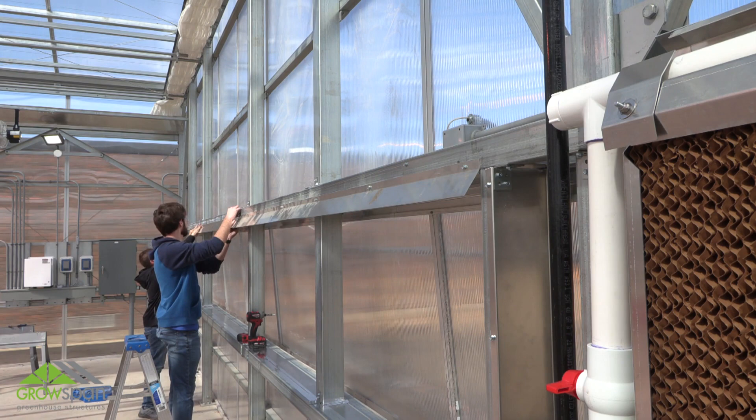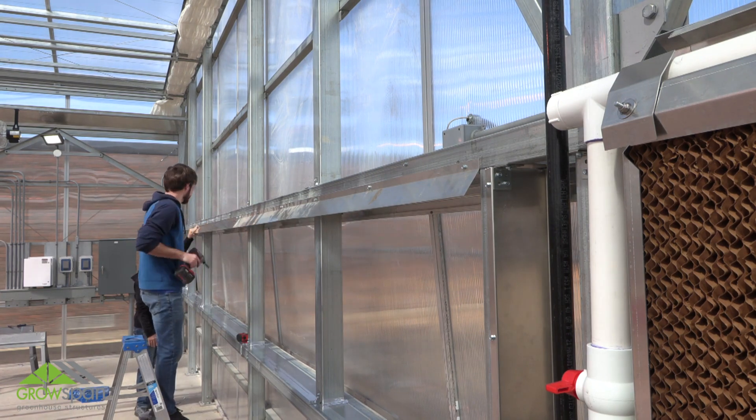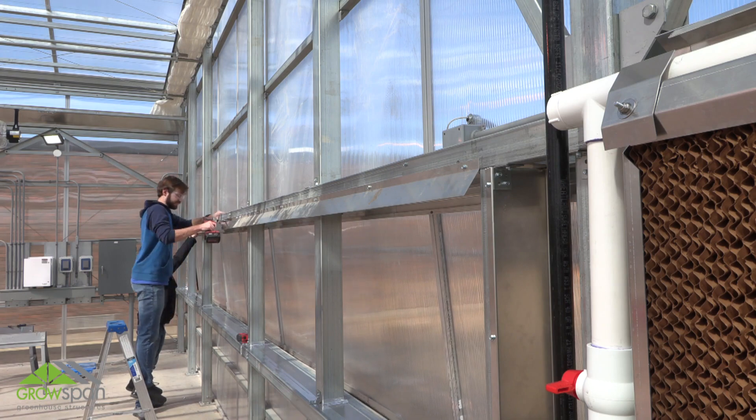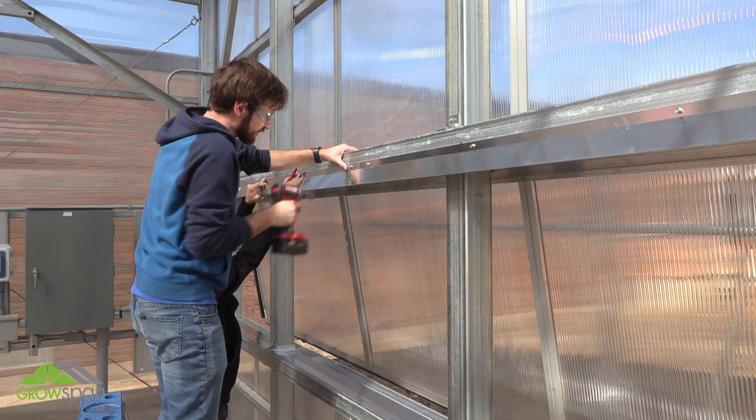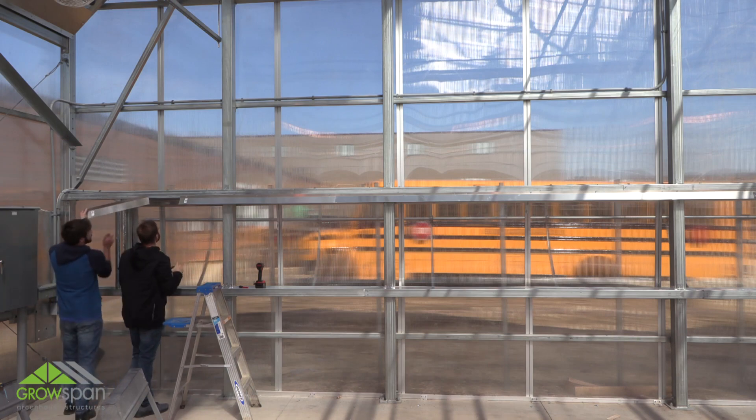Repeat steps until you have reached the end of the evaporative system opening. When you reach the end of the opening, measure and cut the final section of back pad support and secure in place with tek screws.